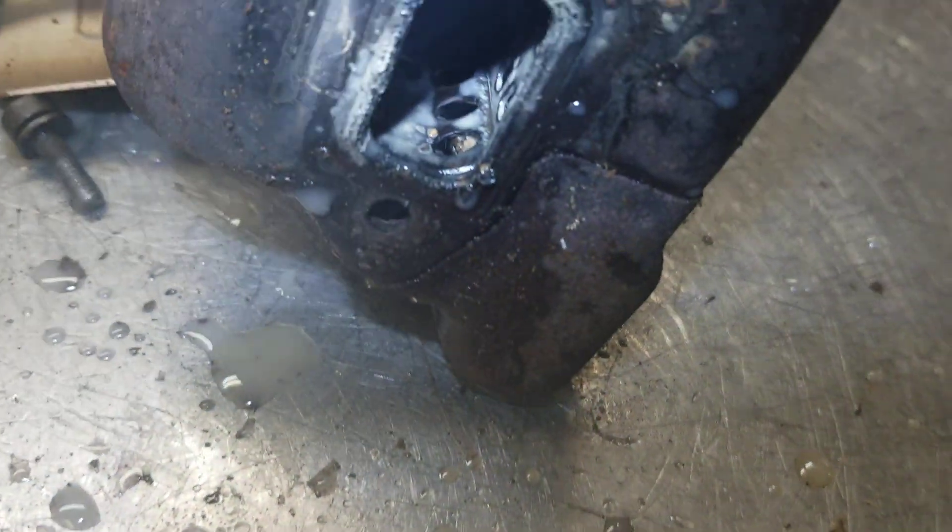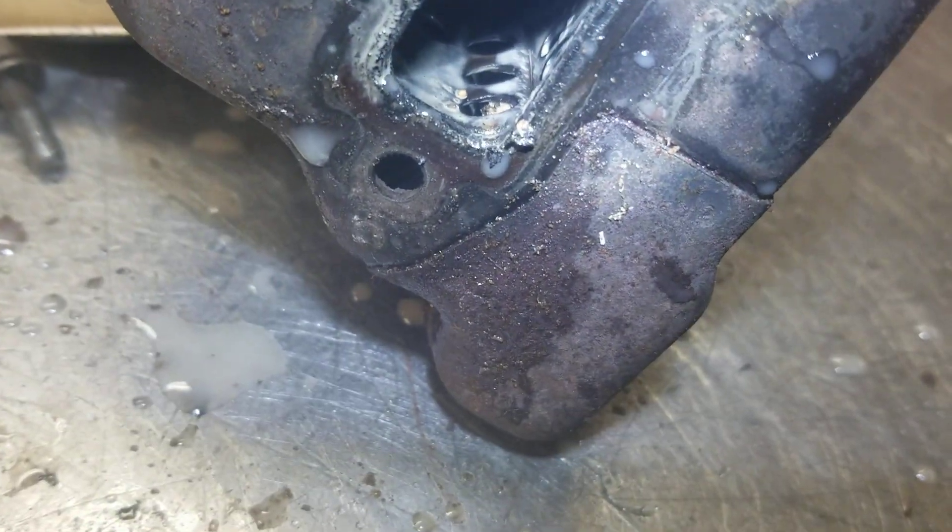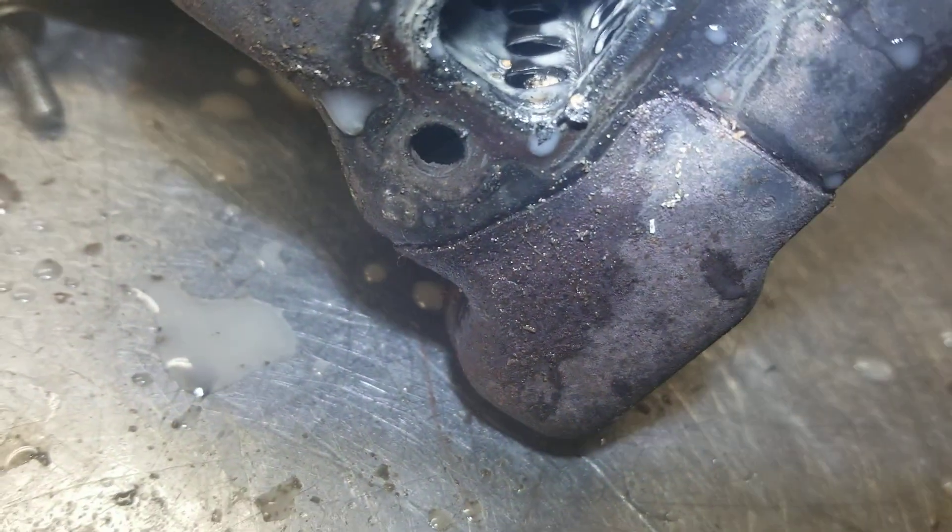The fix for this is to take it out and pressure wash it in the exhaust, clean it, blow it out good, and clear that out.